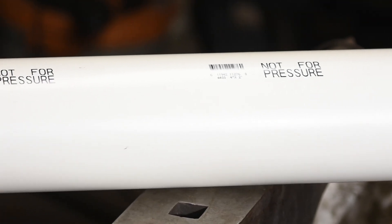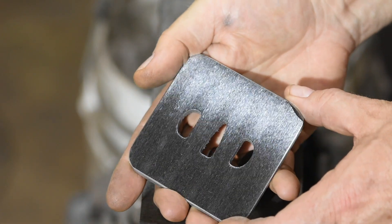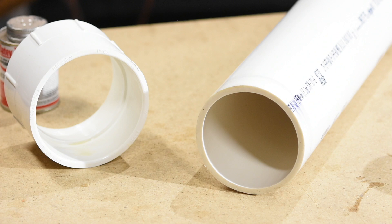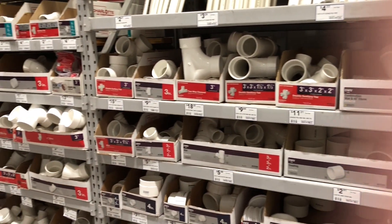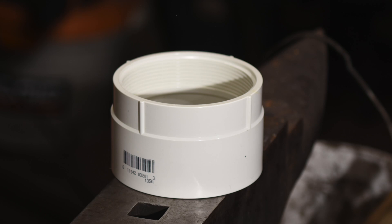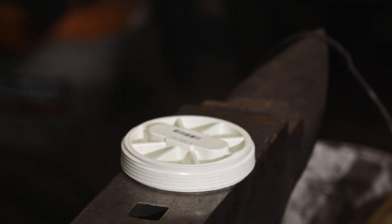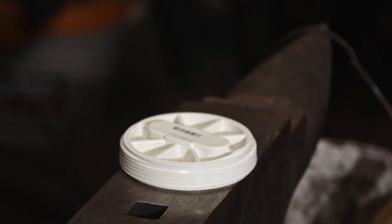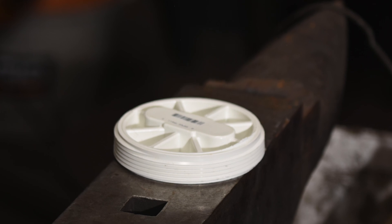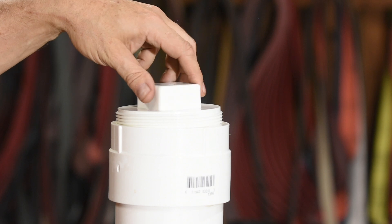PVC pipe, like all plumbing pipe, is designated by its internal diameter. I'm etching a three-and-a-quarter inch wide tsuba, so I picked out a piece of four-inch ID pipe — that's going to fit just about anything I could imagine etching. There are a million little elbows and stoppers that can be attached to the pipe. I've settled on two internally threaded couplings and two screw-in plugs: the bottom one is flat so the pipe will stand unsupported, and the top has a square stud for easy removal.